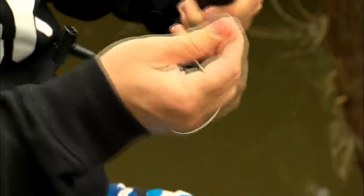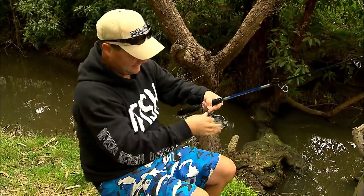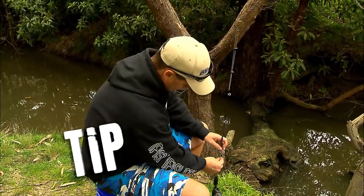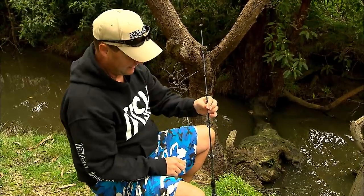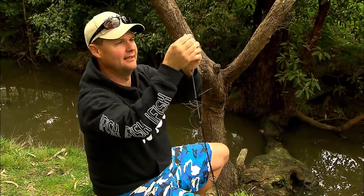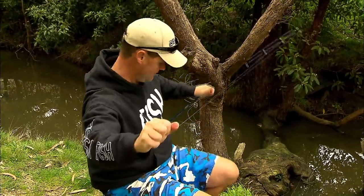Pull that under, pull some line out. It's just a matter of running your line through the guides. I know it sounds simple, but a lot of people ask how to rig a rod. If you hold the line and run your hand up the blank and poke it straight through the guide, it's a lot easier to find the hole. Just slide it like that, use it as a guide, and come out the top. All we want is a nice amount of line sticking out the end so we can make our rig.